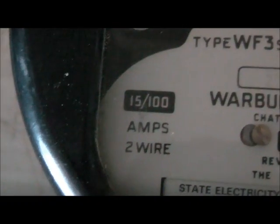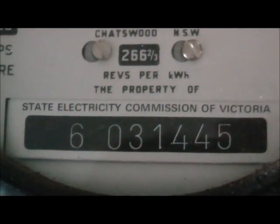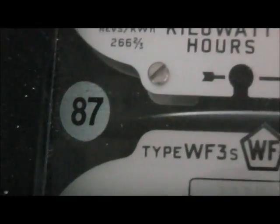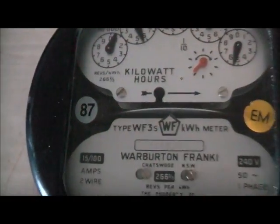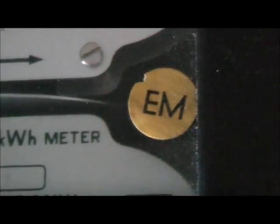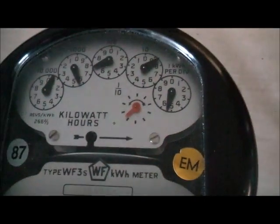240 volt, 50 hertz, one phase. 15 to 100 ampere, two wire. Property of State Electricity Commission in Victoria. Certification — last calibrated in 1987. Last lubricated and everything. E.M. — that's probably the people that serviced it, something like that.